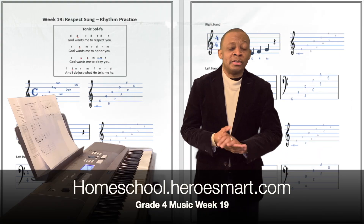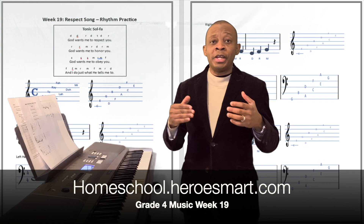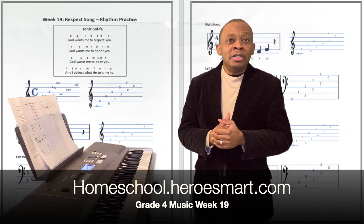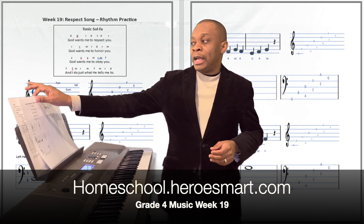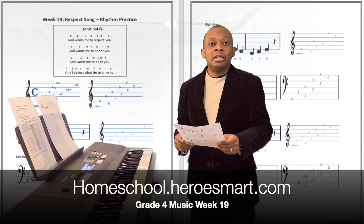All right, hello boys and girls, welcome to Heroes Mom School Academy. This is fourth grade music, and we are going to be studying week number 19 of the curriculum today with a song titled Respect.